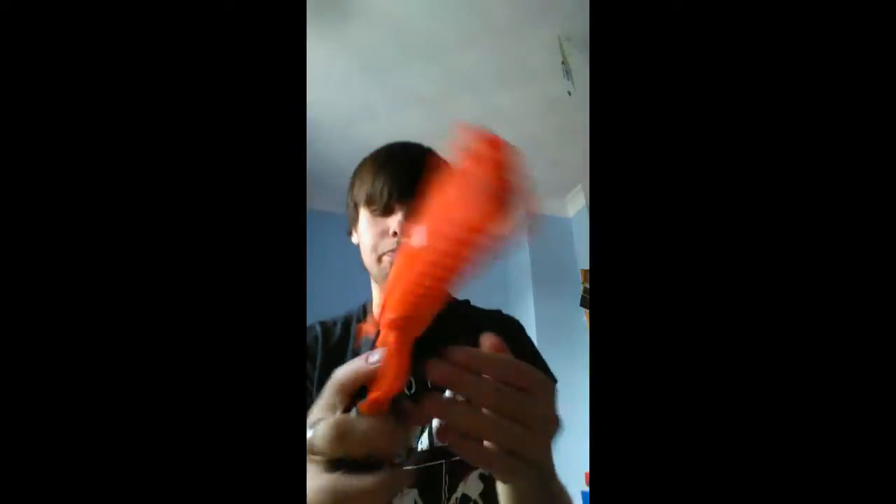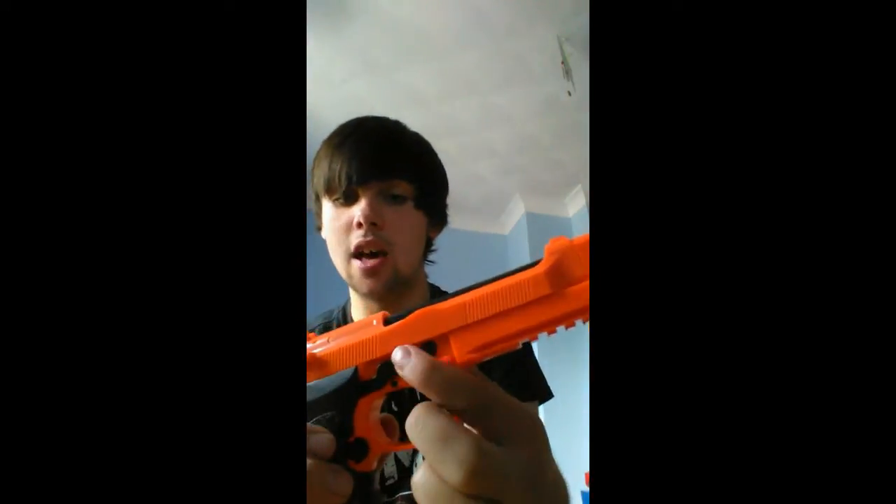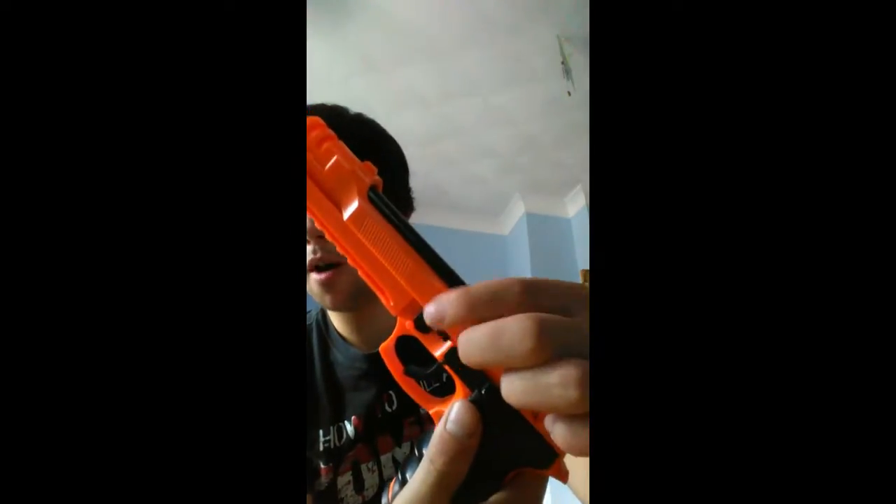It's got a working safety — down is on so you can't pull the trigger, and up is off so you can pull the trigger. There's also this black piece here that moves, though I'm not exactly sure what it does — I think it's to do with the bullet chambering mechanism.